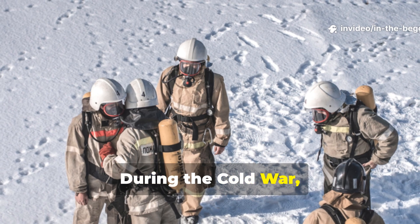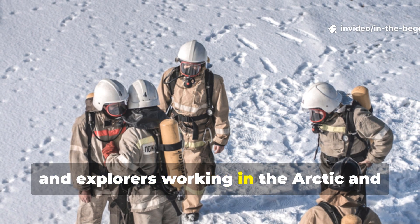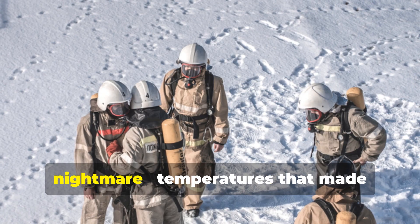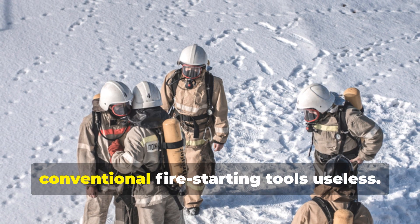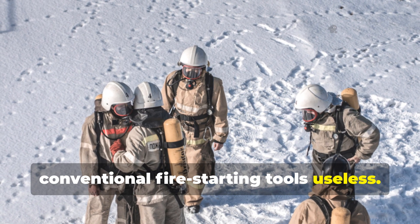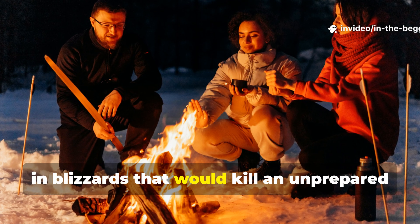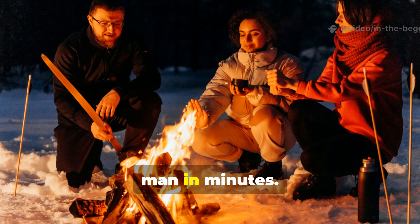During the Cold War, soldiers, scientists, and explorers working in the Arctic and Siberian frontiers faced exactly that nightmare — temperatures that made conventional fire-starting tools useless, yet they still managed to build roaring fires in blizzards that would kill an unprepared man in minutes.